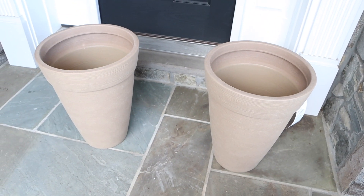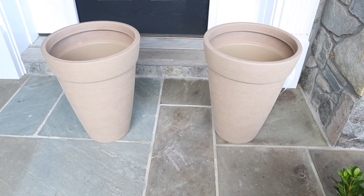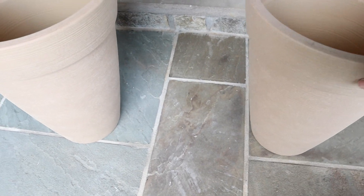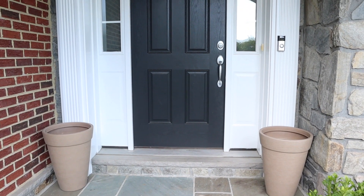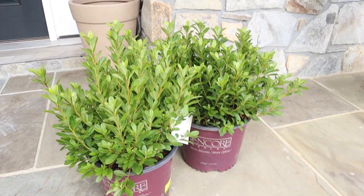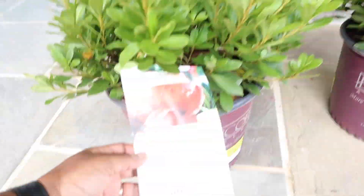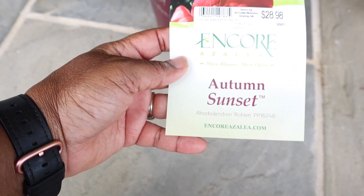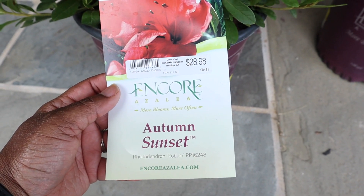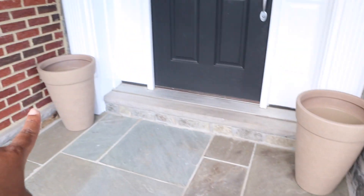The first item we have are these two planters. They're like a terracotta type of color, but they're really light, so they're going to go on both sides of the door. And then we have these two azalea bushes — Autumn Sunset — that we're going to plant on the inside. They were $28.98 each and they are re-blooming azaleas, so those are going to go into those two planters.